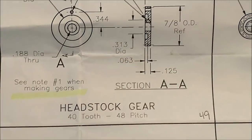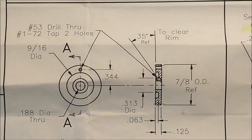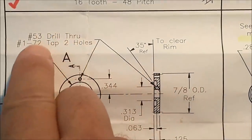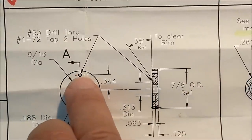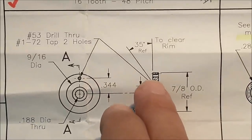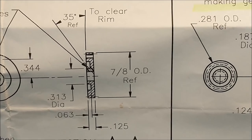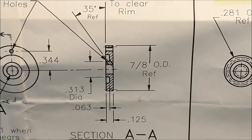This headstock gear is the Houdini of pieces on this model. This is one of those features — I'm talking about this oblique hole right here. The 172 hole — this one up here is like the little bull pin, so that you can engage the cone pulley, but this one right here is the one that locks it onto the spindle. If that hole doesn't pop out exactly in the center of that 125 thickness, you're in for a world of hurt.